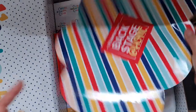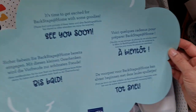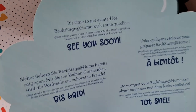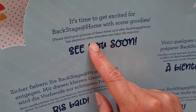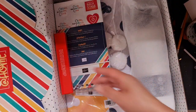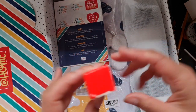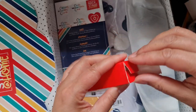This is my first honest reaction to what's in this box. There's a placemat that says 'It's time to get excited for Backstage at Home' with some goodies. It also says please don't post pictures of these items until Backstage at Home has started. The event starts in about a week for me. Let's see what's in here!